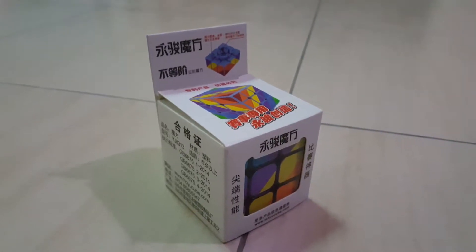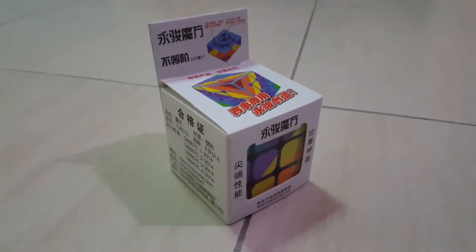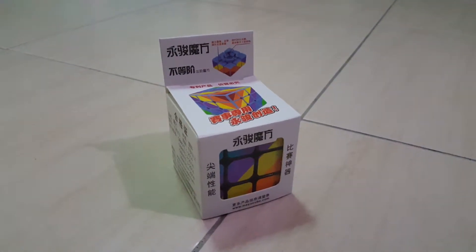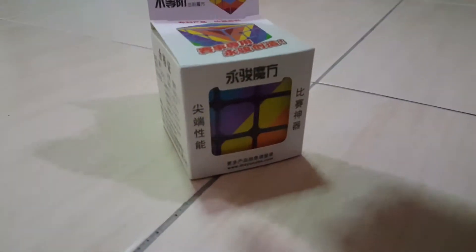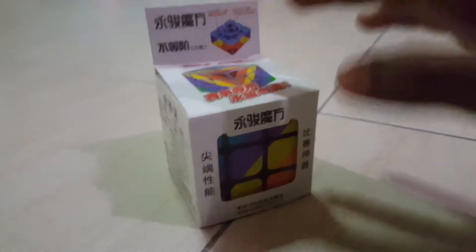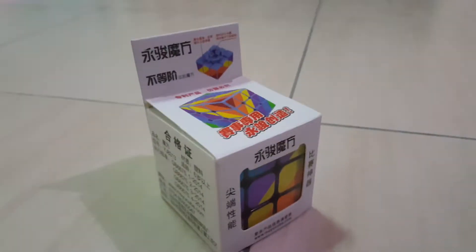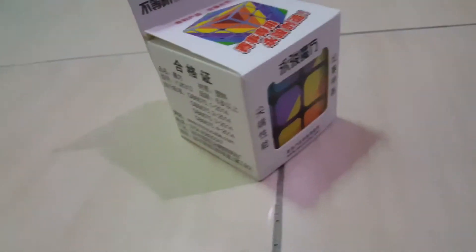Hello everybody, this is Phoenix Electro 123. This is a Rubik's Cube unboxing for the 3x3 mirrored cube. So without wasting time, let's get to the unboxing.